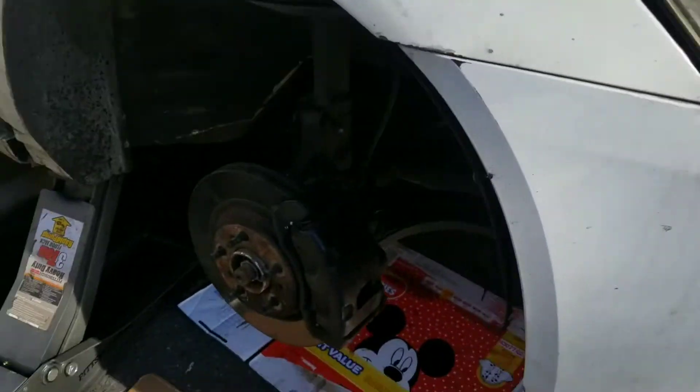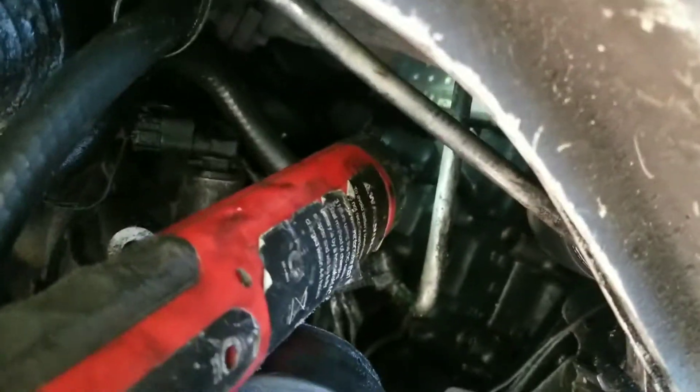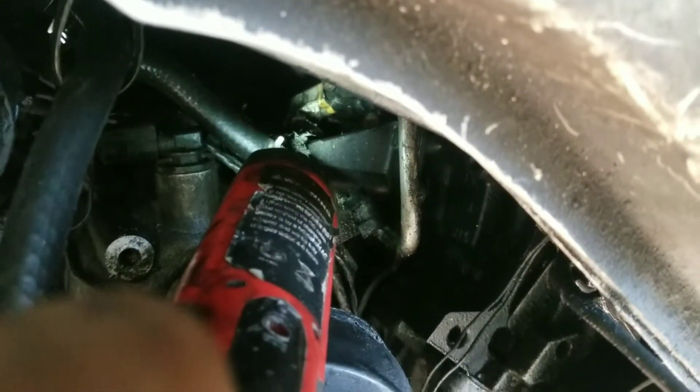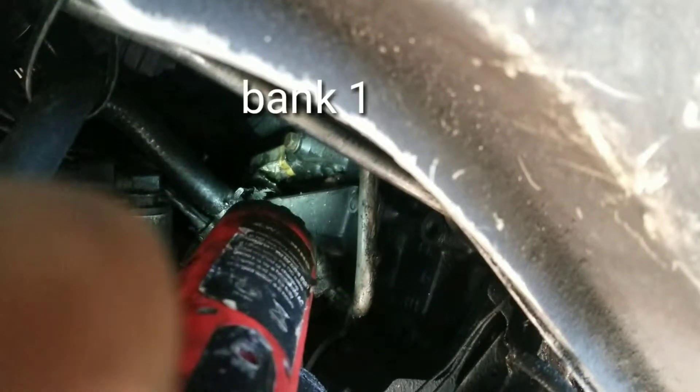So I just decided to record now. Like, fuck it. How could you even see up there? Exactly. I know what I'm looking for. Look at that. So Bank 1 Knock Sensor — right there. Yellow clip. It's hard as hell to get to.